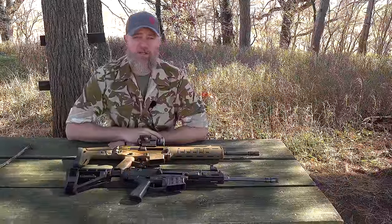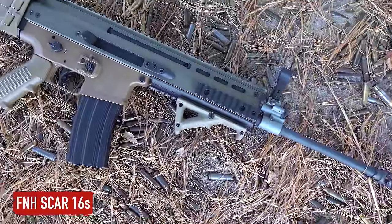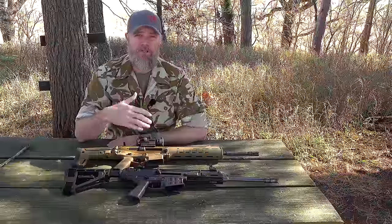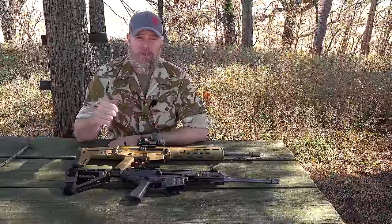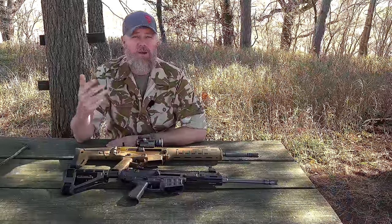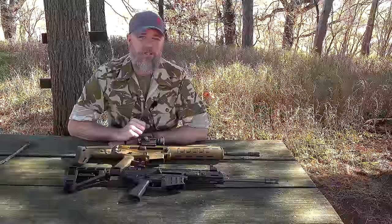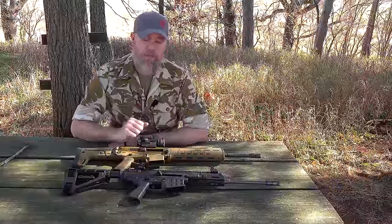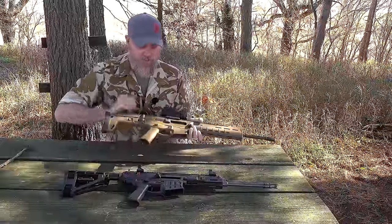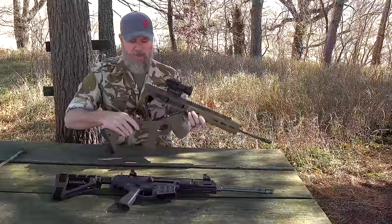When the Bren 805 came out — the predecessor to the Bren 2 — a lot of people compared it to the FN SCAR and said it was a Czech copy of a SCAR 16. I can see that comparison; they're very similar in design. But by the time we get to the Bren 2, it's definitely different from the original 805 — no reciprocating charging handle and some other internal differences. I also wanted to point out that this gun has more than a passing resemblance to the ACR, and there's one major difference between the Bren 2 and the SCAR 16 we'll talk about. First, let's take a look at the ACR — both weapons are empty. Let's take the bolt and carrier group out of the ACR.